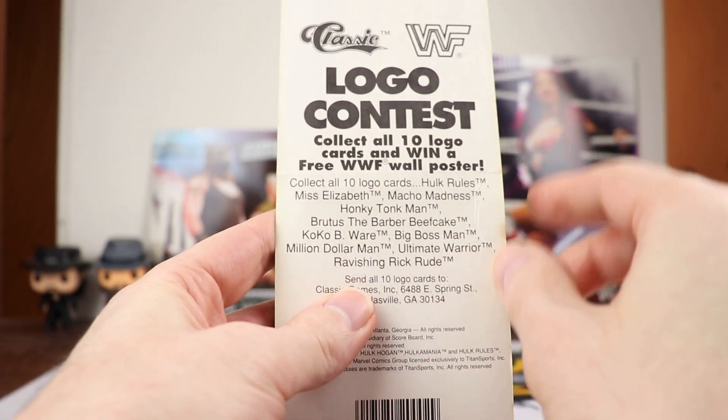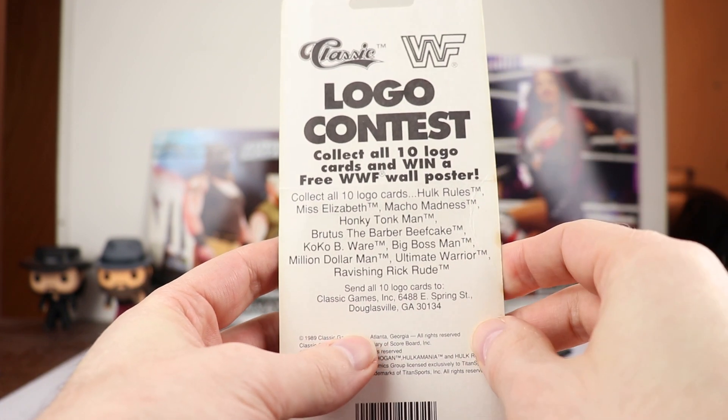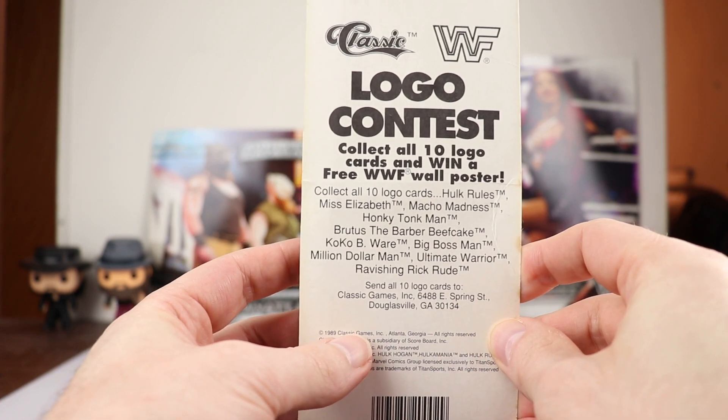Now here was a little contest — a logo contest where you collect all 10 logo cards and then you get a free wall poster. If you did that back in the day, let me know in the comments; I'd love to see a picture of one of those.